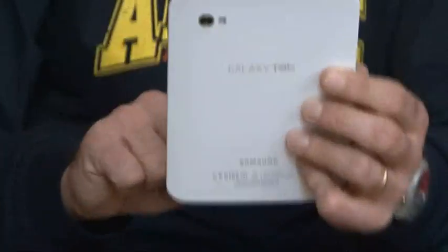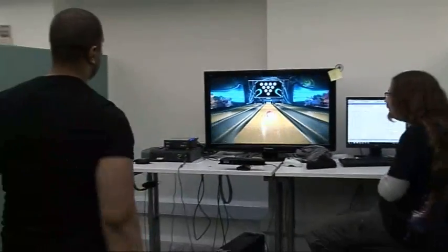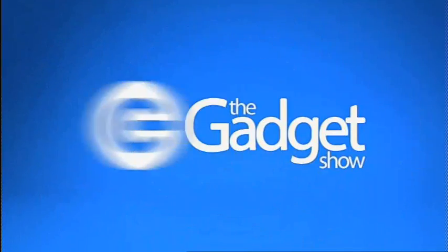Coming up on this week's Gadget Show Web TV, John's reviewing Samsung's Galaxy Tab and I bring you this week's best tech news and head to Rare's new studio in Birmingham. Later in the show, I'm heading over to Rare's Birmingham studio to take a look at Kinect Sports, one of the must-have titles for Microsoft's controller-free device. But first, John's looking at the Samsung Galaxy Tab, which is hotly tipped to be a real contender to the iPad — but with its smaller 7-inch screen, working on Android and doing things the iPad can't, does it really live up to all of its hype?